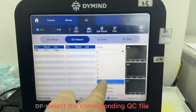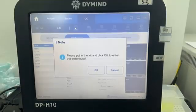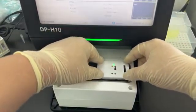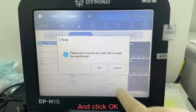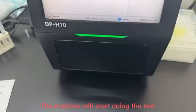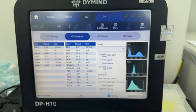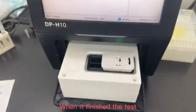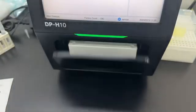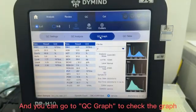Select the corresponding QC file and click Start. Put the electric card inside and click OK — the machine will start doing the test. When it finishes, the machine will unload the electric card. You can then go to the QC graph to check the graph.